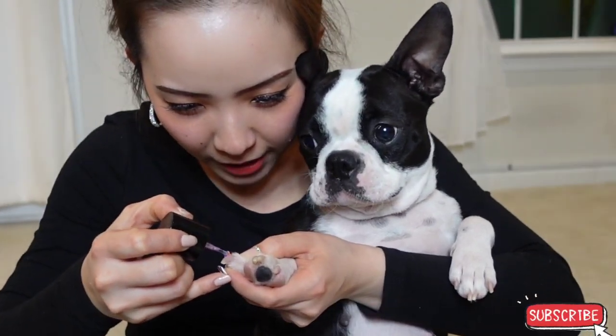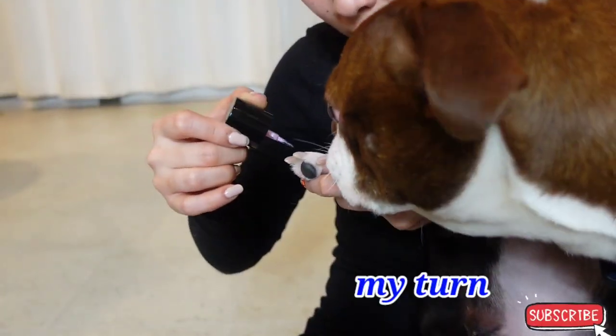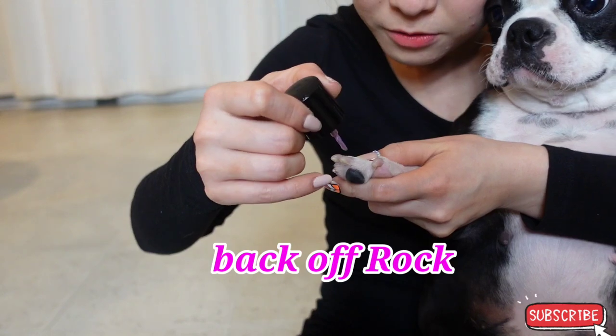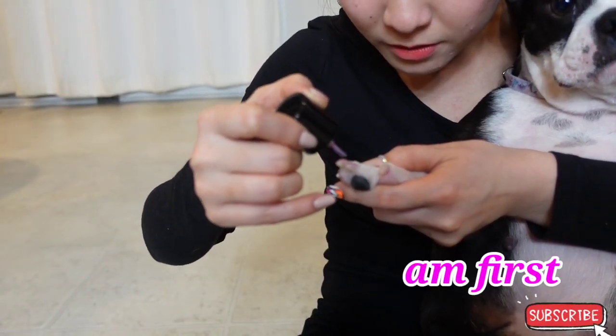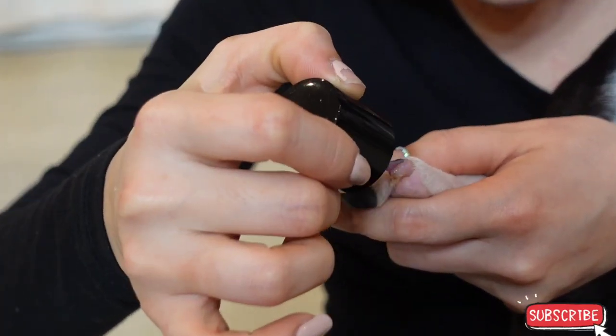See, good job baby. I'm going to paint your nails, okay. No, Rocky. No. Good girl Ruby. Look at Ruby!